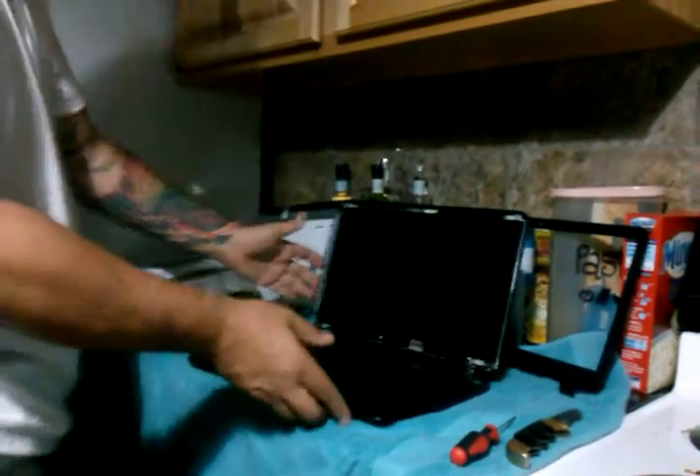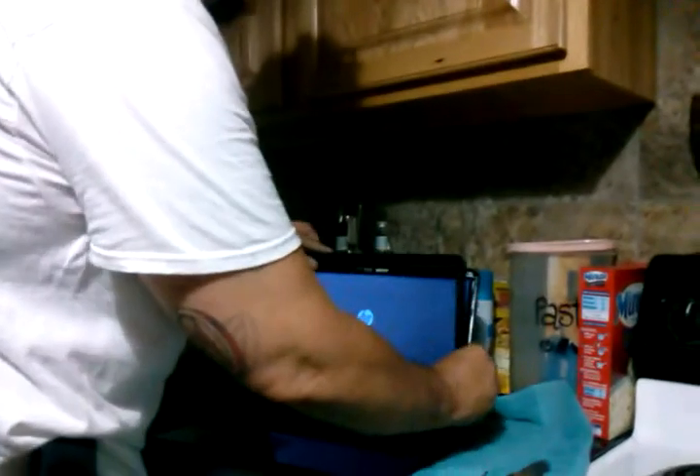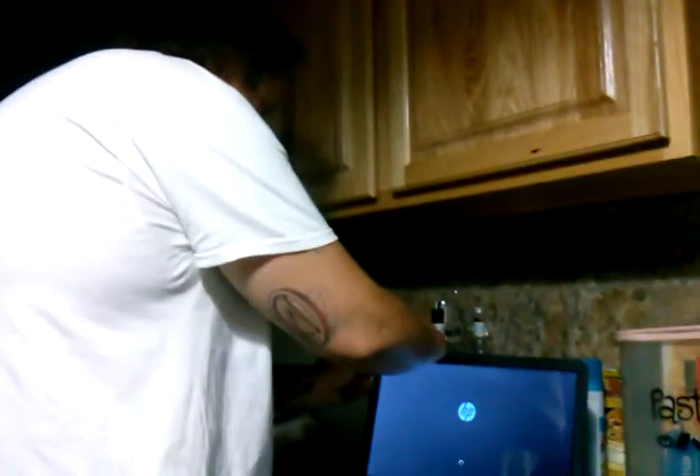Let's power it up and see if it works. Yay! It powers up — you're done! Just pretty much snap the bezel back in place. It really is just a snap-in-place thing. Pretty simple, especially with a lovely assistant. My daughter's laptop is almost as good as new. Thank you to www.laptopscreens.com for helping me make my daughter happy. I hope this helped — it's really simple. Thank you, bye-bye!